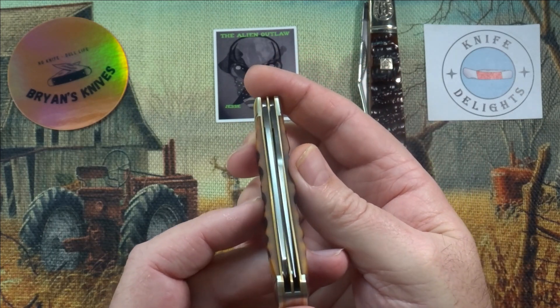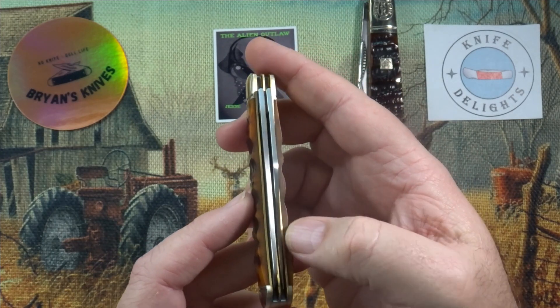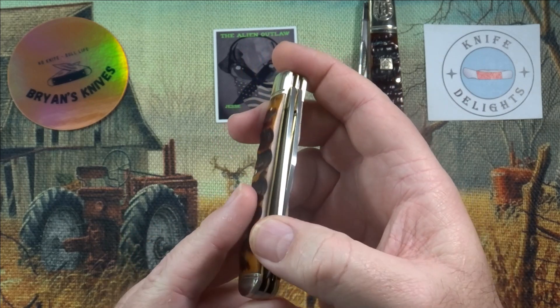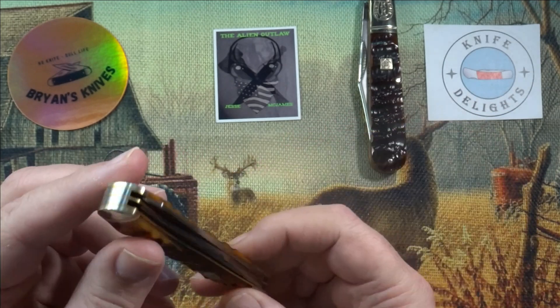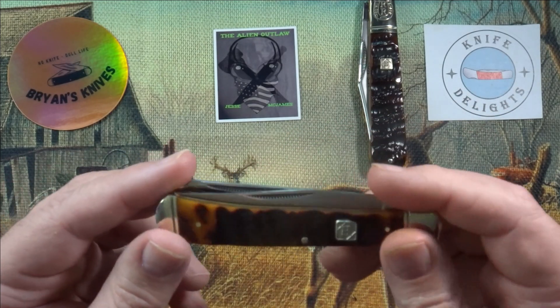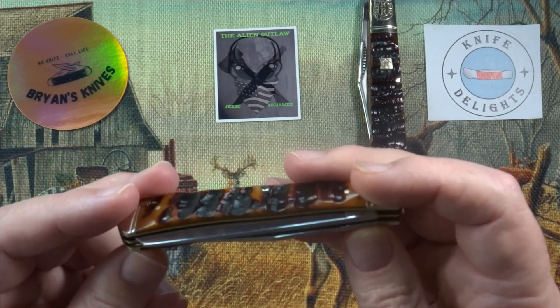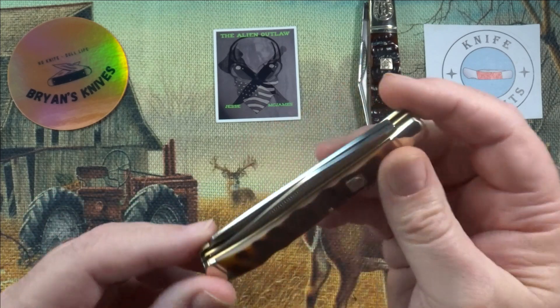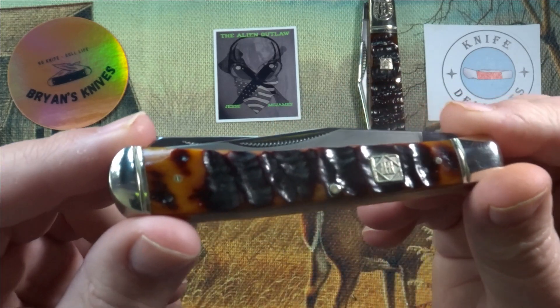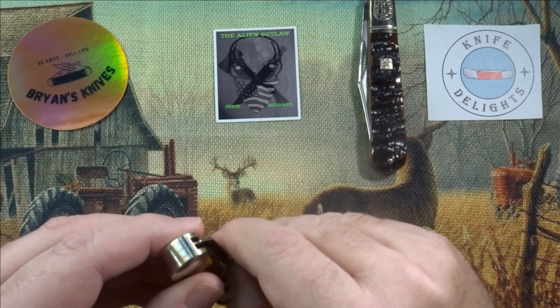Centering on this — not too bad. The clip point's pretty close to center. The spade blade's off, but nothing's hitting or rubbing, and that's what matters. As long as they're not getting all scratched up and hitting the liners, they can be off a little bit. Now let's check the blades out.